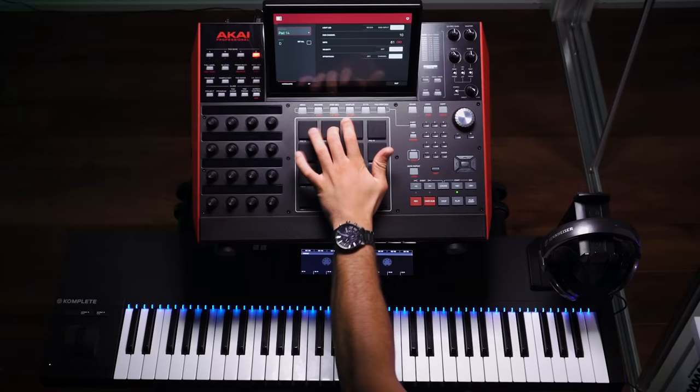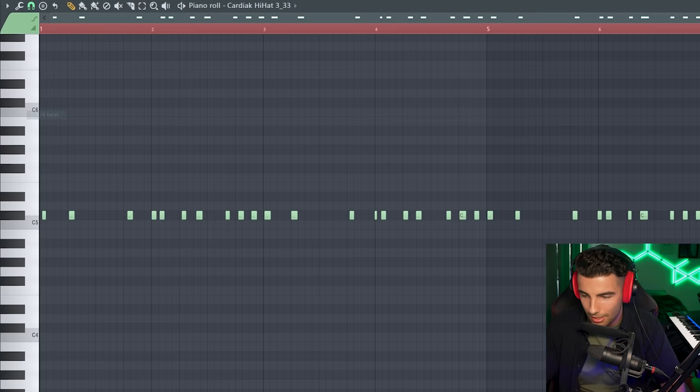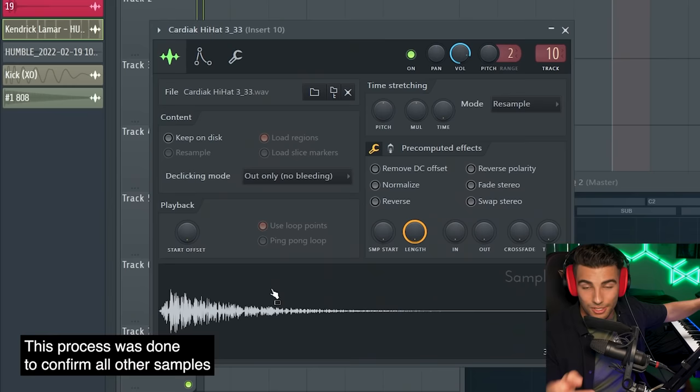Now let's add in the hi-hat. We can prove that this is the same by comparing the EQ to the original song. There's the hi-hat, and there's the original — you can clearly see that they used this exact sample in the original song.